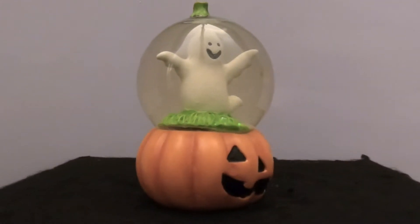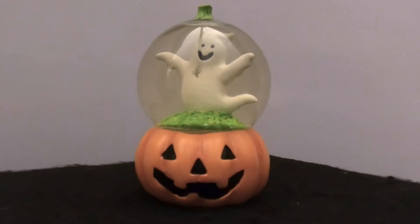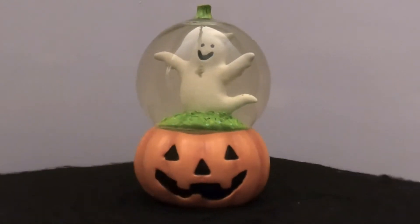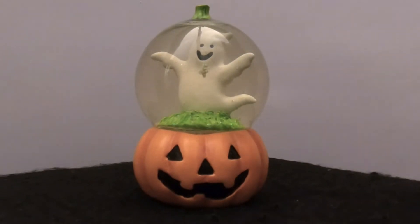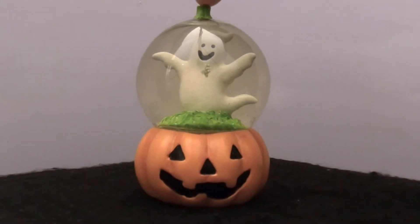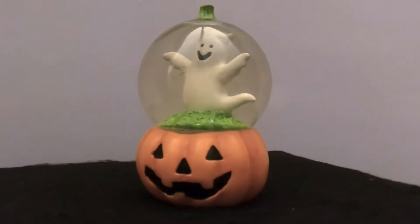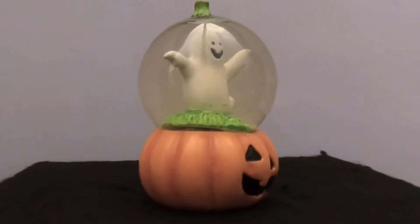This time we have a solo ghost. He's all by himself, looks like he's in the grass. It looks like he's popping out of the pumpkin because the jack-o'-lantern is on the bottom, but the pumpkin stem is up on top of the globe here, so it's like he popped out of the jack-o'-lantern and the stem shot up in the air. But he's sitting there floating above the jack-o'-lantern. This one has an air bubble in it and the water's turning yellow. I think there's globs of stuff in it too.